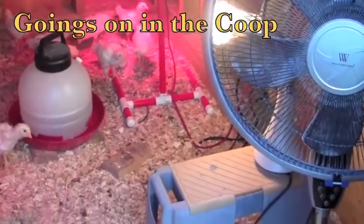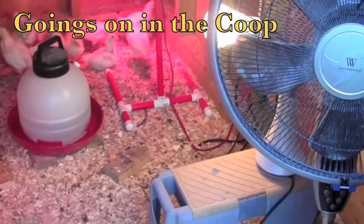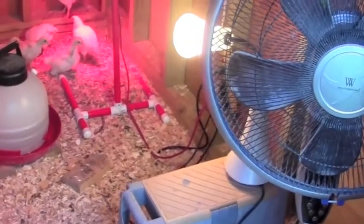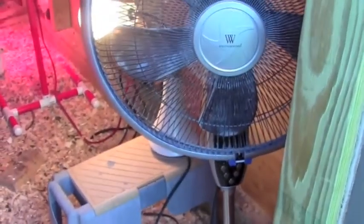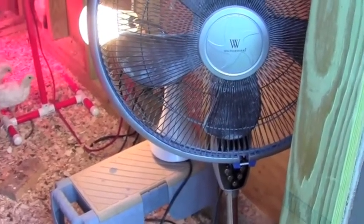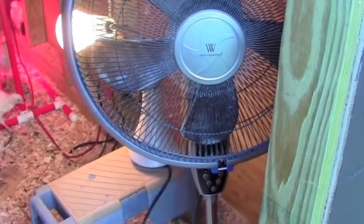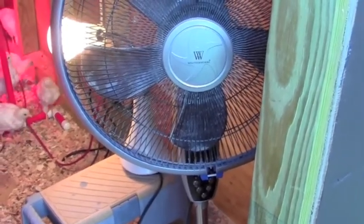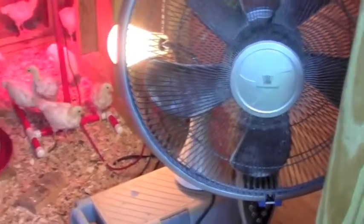I haven't really shown the setup inside of the new coop, so I thought I'd start this little chicken update with a look at what's going on in there. The lamp you see is just temporary for extra lighting while filming. This large fan on a pedestal - in the afternoons it gets quite warm, so I bring it over in front of the window on the door and turn it on. It exhausts the hot air out and forces in cooler air from outside. Because of the dark colour of the roof, it gets quite hot without the fan going, but that seems to cool it down nicely.